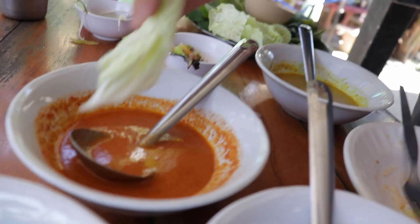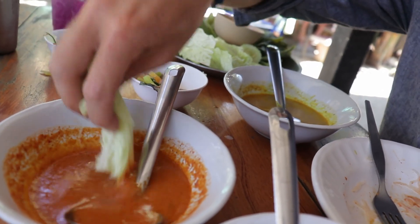Next is the peanut orange-y one. This one's more like sweet and peanut-y — delicious. I've got two more to try. Okay, next is the brownie-orange one.